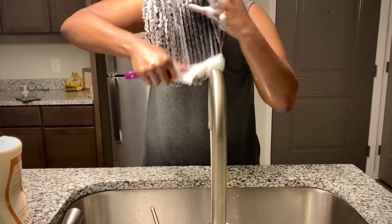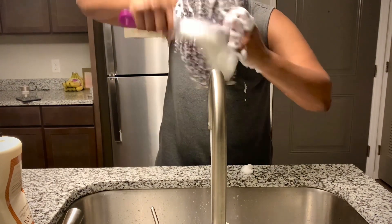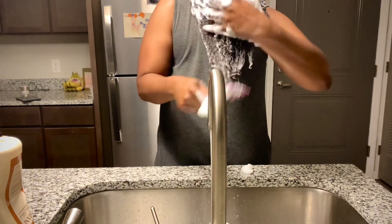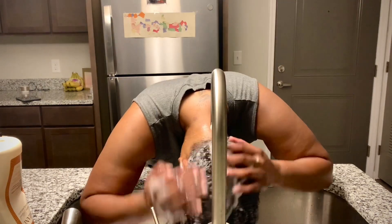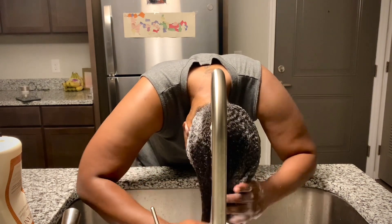It's crazy because I really appreciate this deep sink I got — it was such a struggle in my last place trying to wash my hair on camera. Now it's so much easier to shampoo in the sink. We're going to rinse that out so we can move into conditioner.